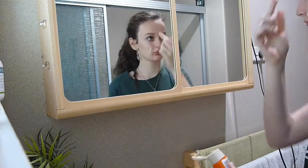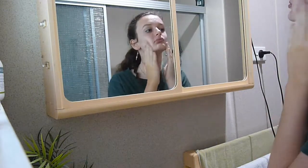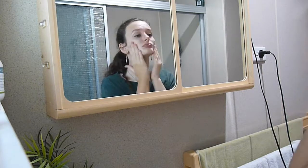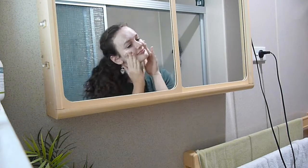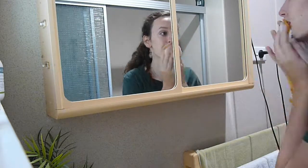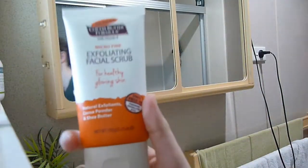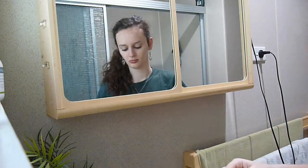First of all, I just started off by cleaning my face with this cleanser and makeup remover, just to make sure my face was nice and clean before we started. Next, I used this exfoliating facial scrub and exfoliated my face.